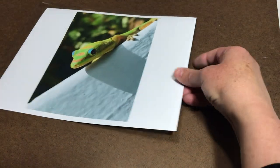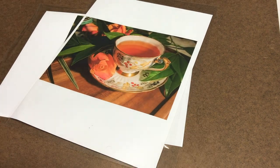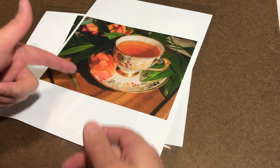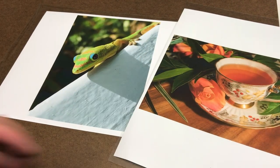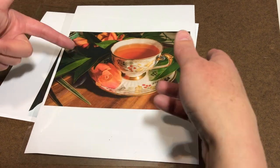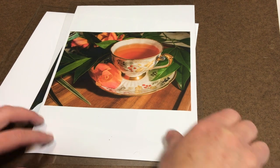Another important thing to have is a good resource photo. For example, there's this photo of a gecko I took in Hawaii, or a still life I set up and photographed in my studio. I always make sure there's a good light source with a visible shadow, and something interesting going on — whether it's the gecko itself or a flower and leaves added around the tea — to create fun things to paint and add interest to the composition.